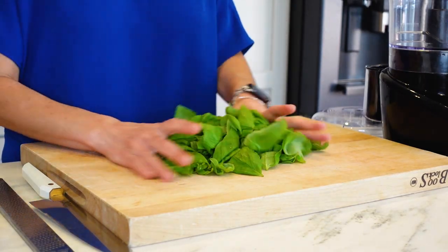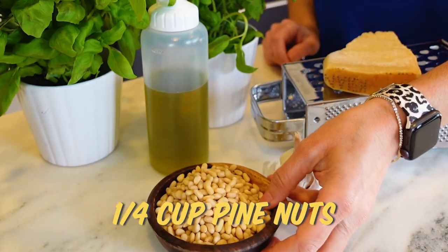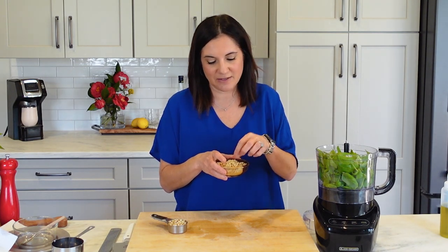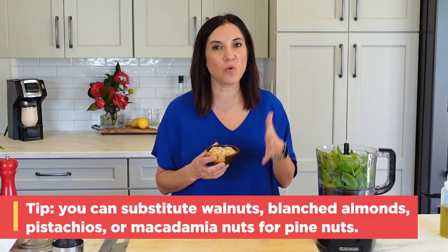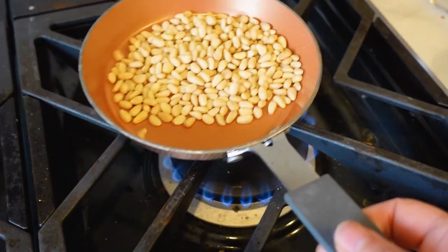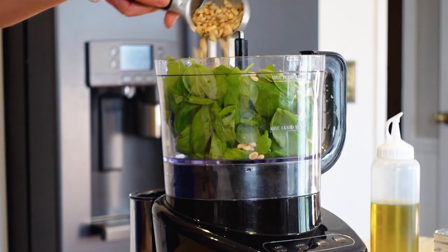Classically, this was made in a mortar and pestle in a smaller batch, but everybody's looking for convenience now, so food processor it is. I'm going to pulse that with our nuts — I'm using pine nuts. This is what's classic; it yields such a creaminess to the pesto. They can tend to be very expensive, though. Great substitutes are walnuts, macadamia nuts, or blanched almonds. No matter what nut you use, lightly toast it in a skillet for about five minutes over medium heat, just until they start to take on a little color and release some aroma — that gives better flavor to your pesto.